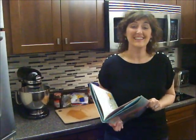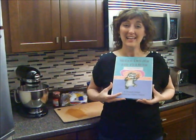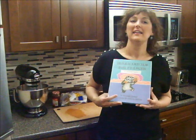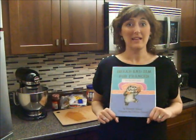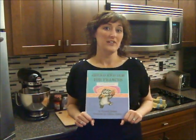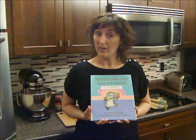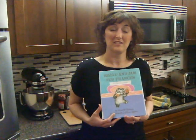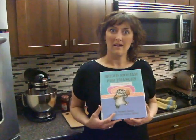Hi, welcome back to Tasty Thursday. We have another excellent reading selection today. I've been reading Bread and Jam for Francis. This is a great book for some of you beginning readers. I used to love reading Francis books, and if you're not familiar with Francis, she is an adorable little badger who has all sorts of adventures and just general fun times.